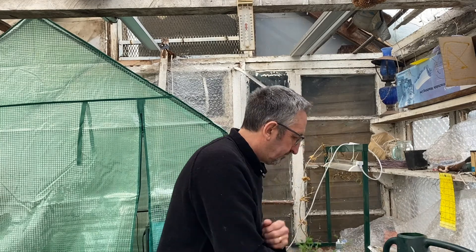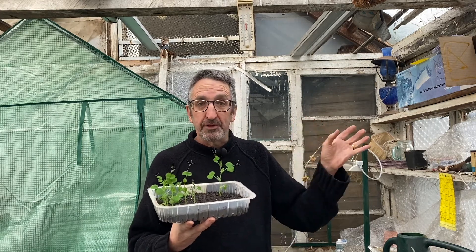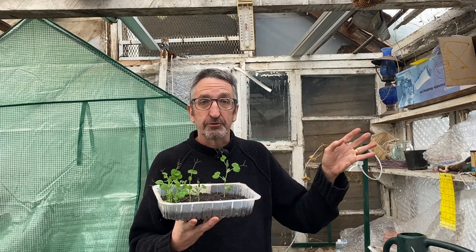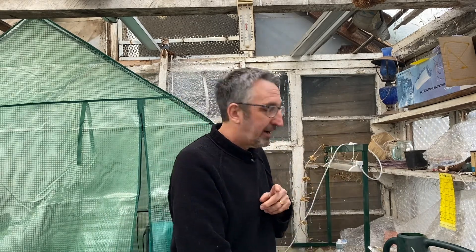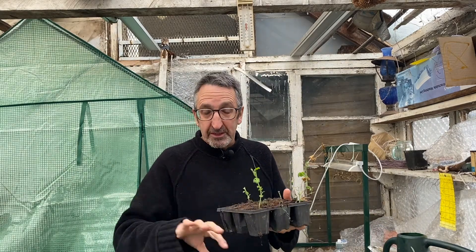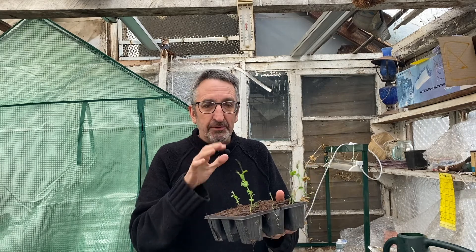I'm here to look at my peas, and they're doing really really well indoors. Absolutely nothing has come up yet in the greenhouse — that could be because they might have been eaten by mice. For the mice I've got an ultrasonic repeller — no injury to the mice, they just don't like it and they'll keep away. I'm putting one in my shed as well, just in case, because I keep some of my seeds there. These here are a small bush variety of peas — not very tall — so hopefully a huge crop. Keep on top of the watering with these.